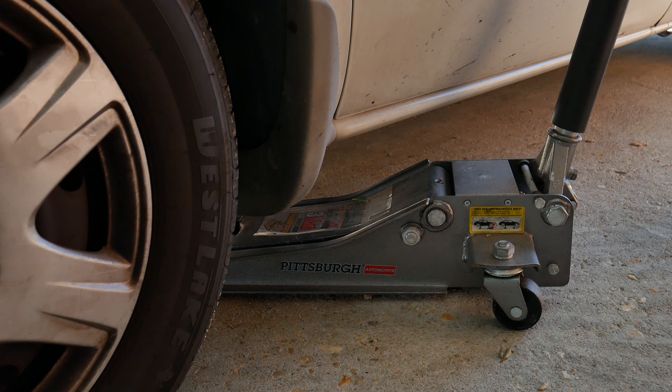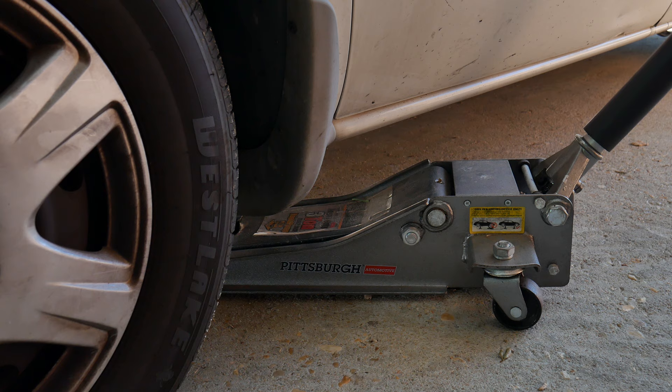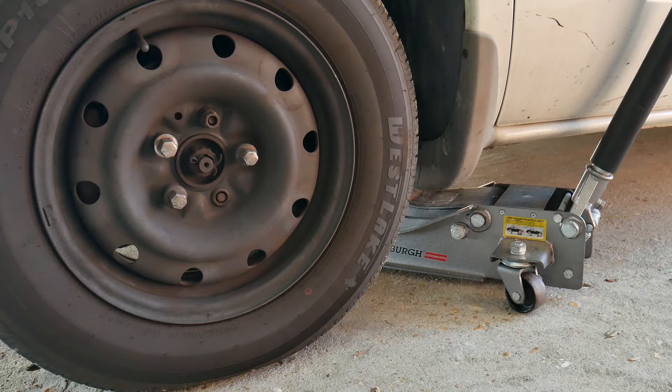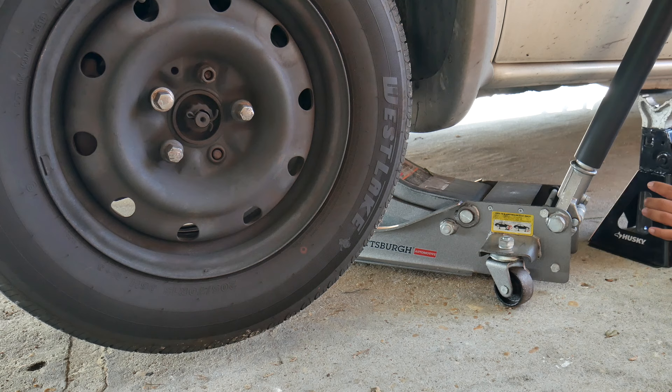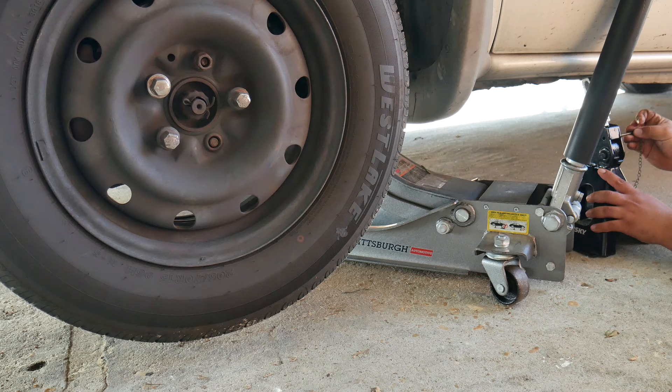Now that the nuts are loose, we can go ahead and start jacking up the car. Once up, we can adjust the jack stand and place it under the vehicle. If you need to raise the vehicle a little bit more, go ahead. Then we can lower the vehicle slowly onto the jack stand.